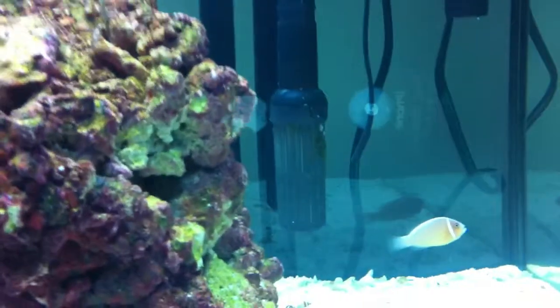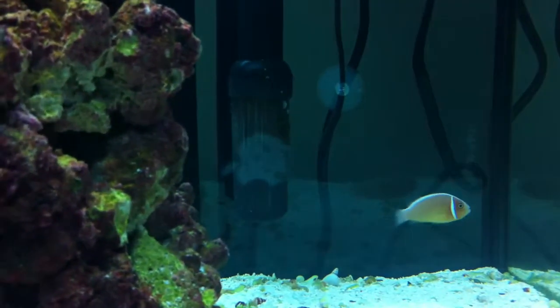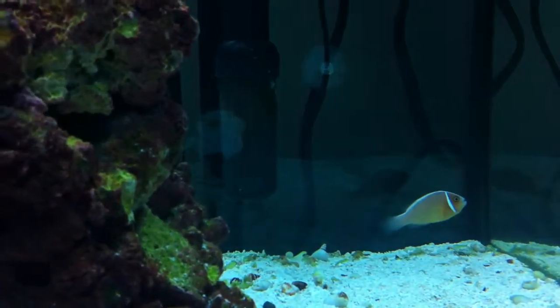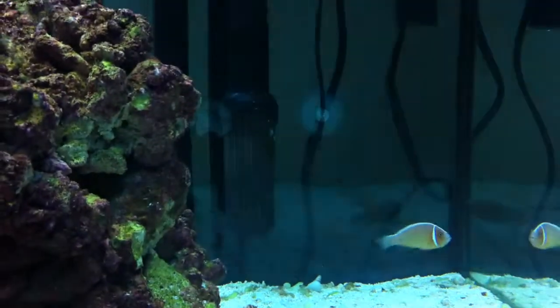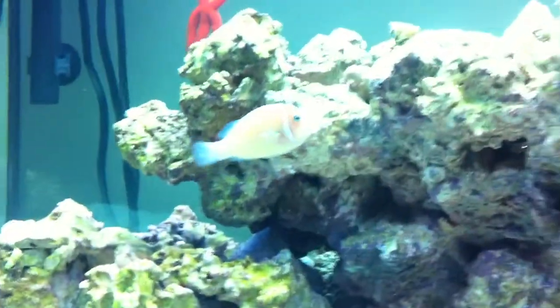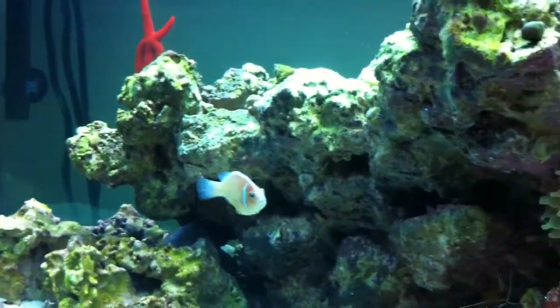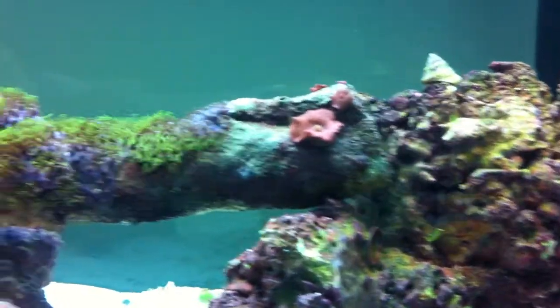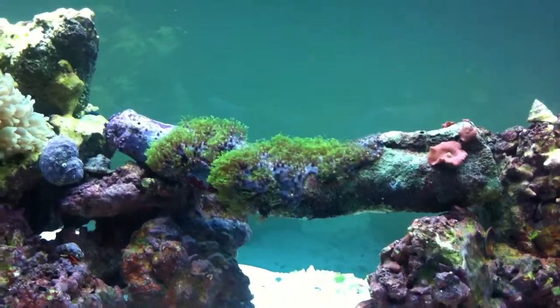Over here is one of my skunk clowns doing pretty good — the smaller of the two. There's the other one right there; that's the female. The smaller one is the male. They were raised together, so they're a good little pair.